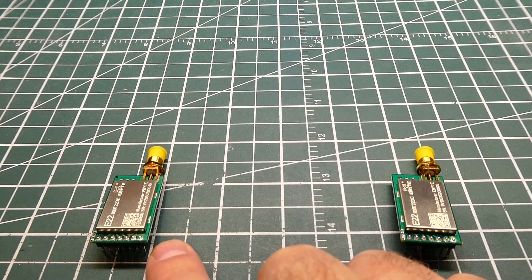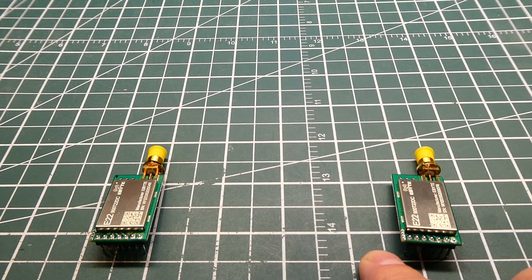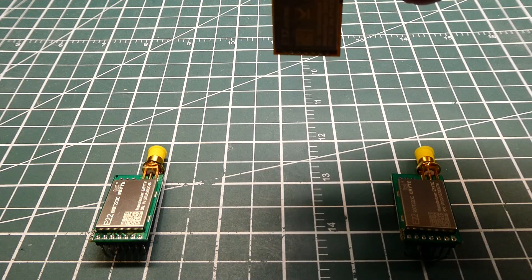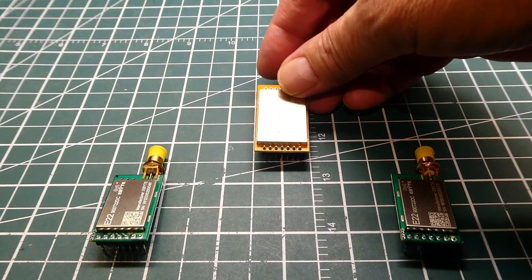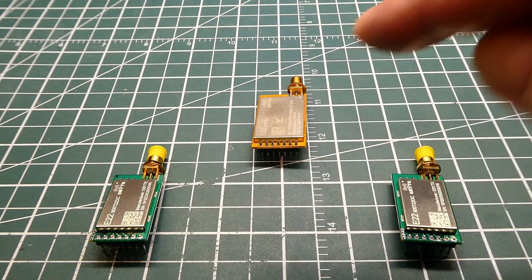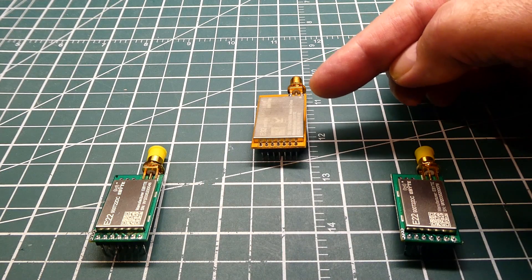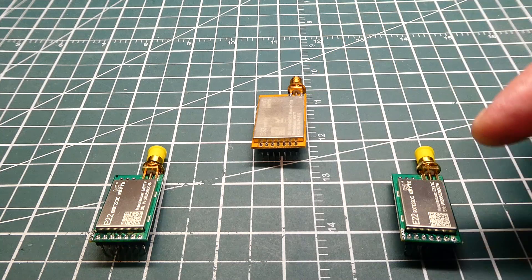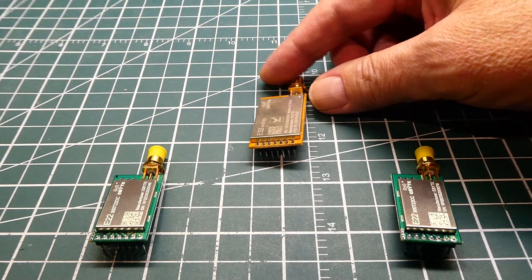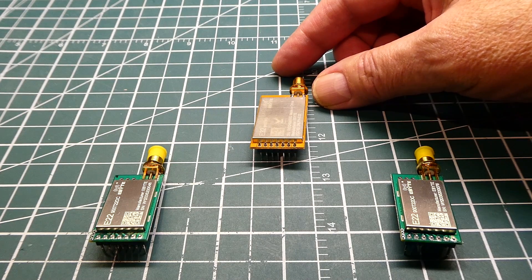If the distance between the two LoRa radios is too far and they can't communicate, then we could build a repeater. This would be a store and forward repeater. We would need another radio and put it up high so we could communicate with it, and we could add a microcontroller. We could send data from the transmitter to the receiver — it would store it in the microcontroller and then forward it to the next receiver. I've built these repeaters using a Flip module from Parallax, and they worked out very well.